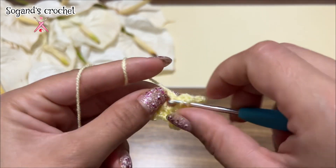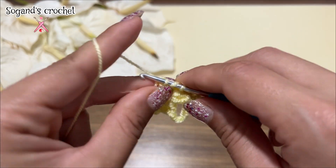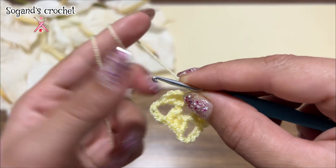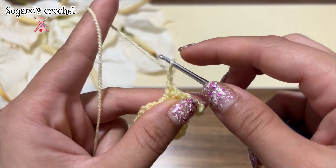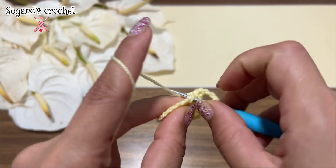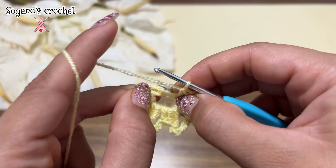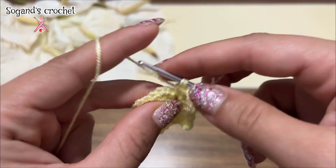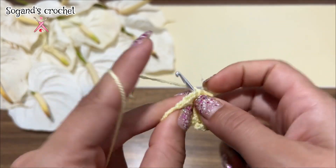Repeat this five times — three double crochets, three double crochets. Chain five. Three, four, five chains. Make three double crochets: one, two, and three.